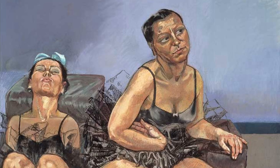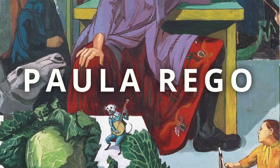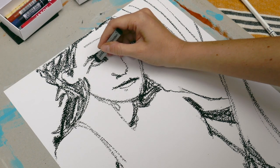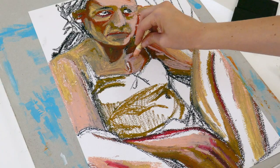Hello! Welcome back to my channel. In this video I'm gonna let you in on the five reasons why Paula Rego is my favorite artist. I'll also be attempting to paint just like her. Stay with me till the end of the video to see the results.